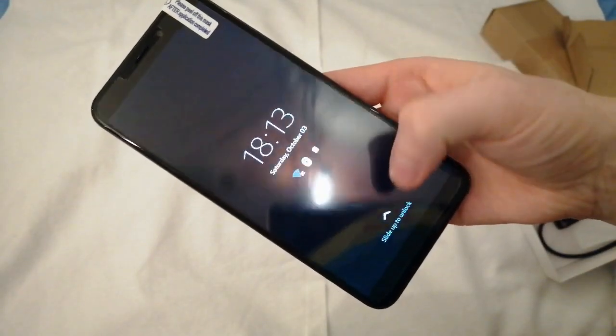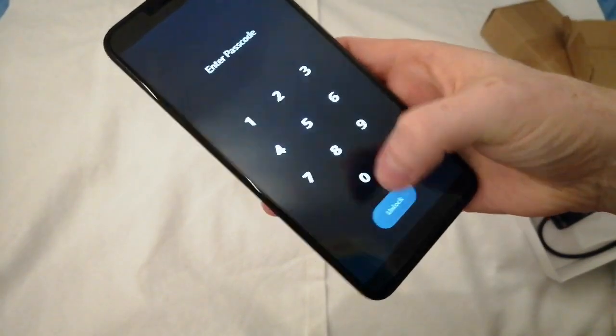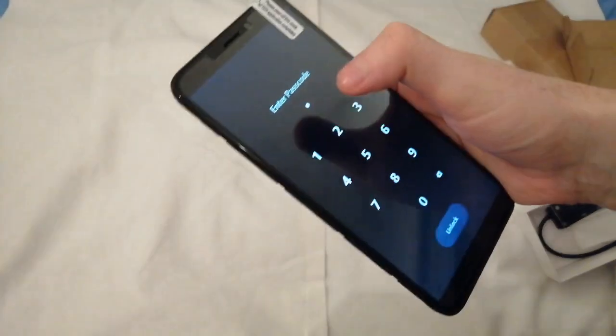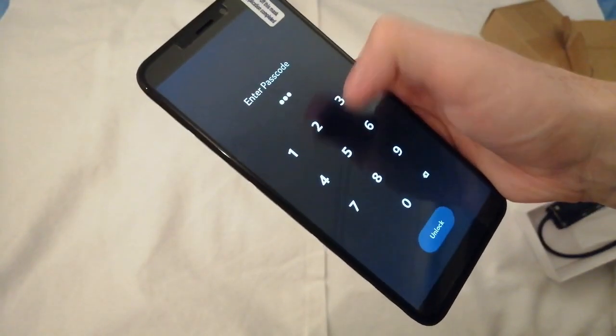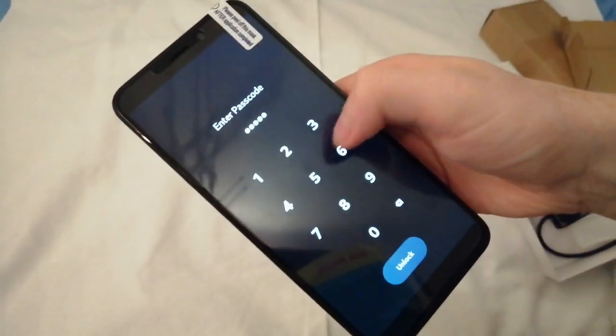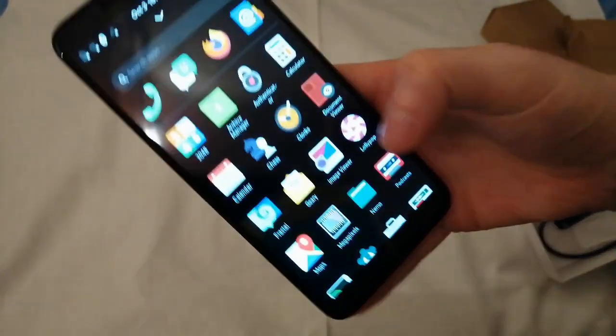And here we go — to log in. One, two, three, four, five, six. And unlock.